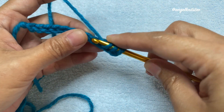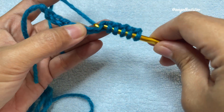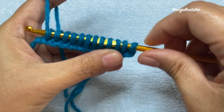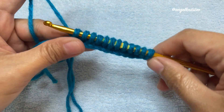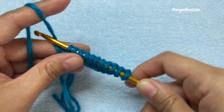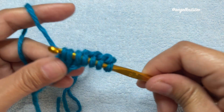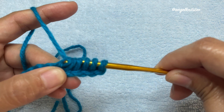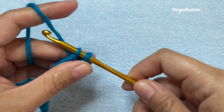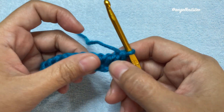I just made 12 chains and we're going to do the normal way of doing the Tunisian stitch on our first row. Insert your hook on the second chain from the hook, grab your yarn and pull up a loop. This is just the normal Tunisian for our first row. Now that we have completed the first row, we're going to go back.